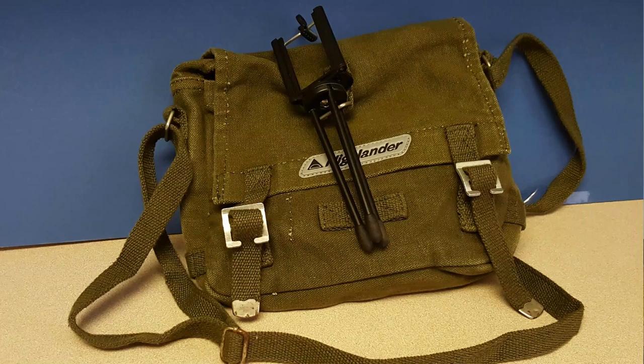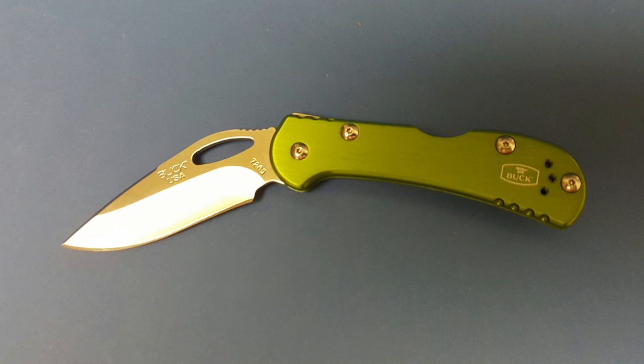I wanted to make a short video about cordage. I have my little pack here from my truck - it sits underneath my car seat. It's really a walk-around thing, almost like an EDC thing, but it stays in my truck. I do carry a little fold-out knife at all times in my pocket. I have my little Buck fold-out - a nice little knife. I have this little bag in my truck underneath the seat.